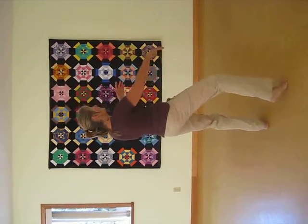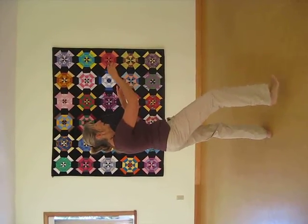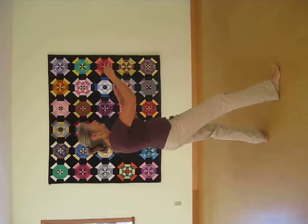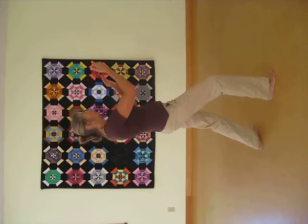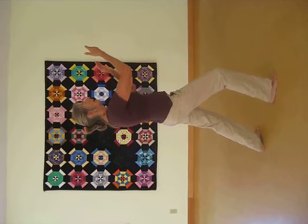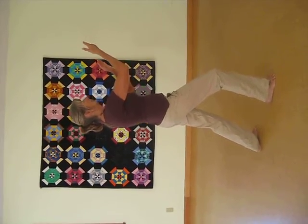Shift the weight forward 50-50. Turn your center to the right. Let that right arm come up. Keep the left elbow high. Step. Turn your center. Turn the left palm. Send that basketball up. And release.